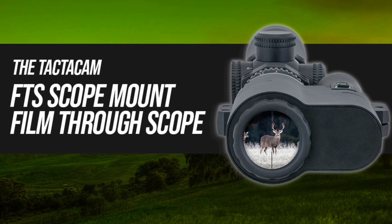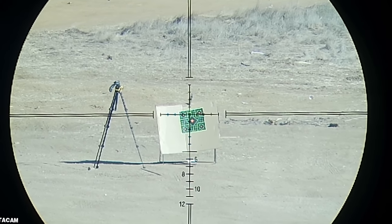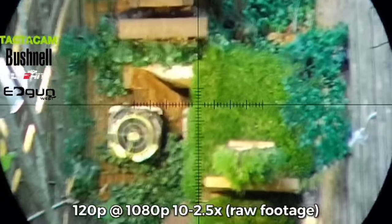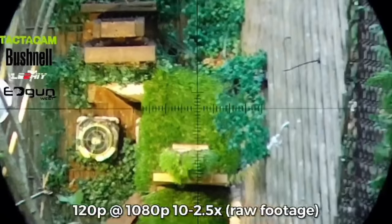Before we jump into some long range pew pew with the Leshy 2, I just wanted to thank Tacticam for sponsoring today's video. All the scope cam footage you'll see is filmed through their FTS mount and Tacticam 5.0 camera. I personally use a few different scope cam setups based on what I'm doing, and the Tacticam FTS is one of them. It's a great option for someone that needs a small but robust system that can get bounced around a little bit out in the field.